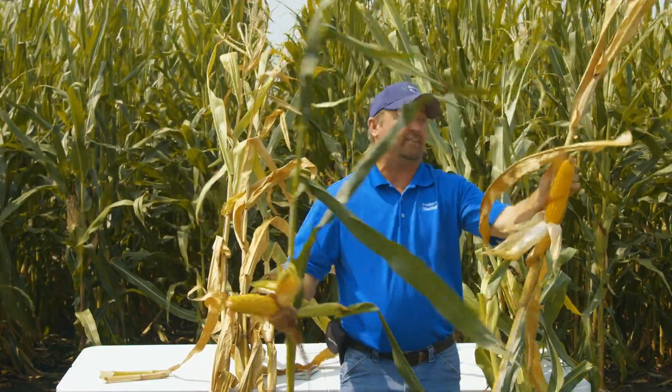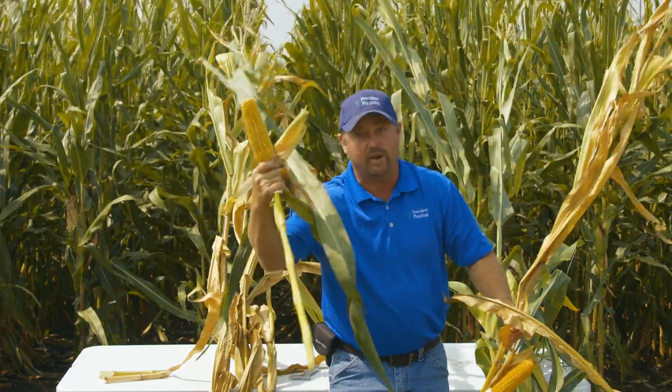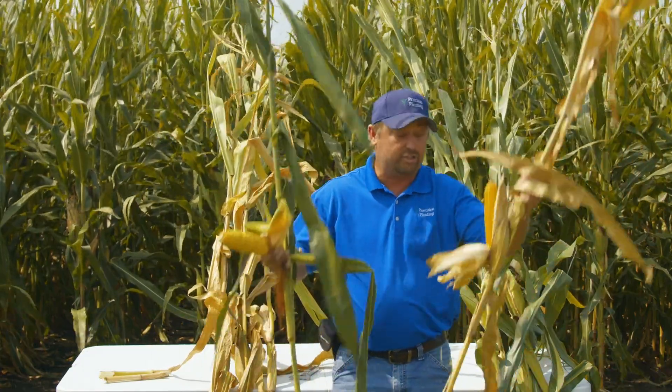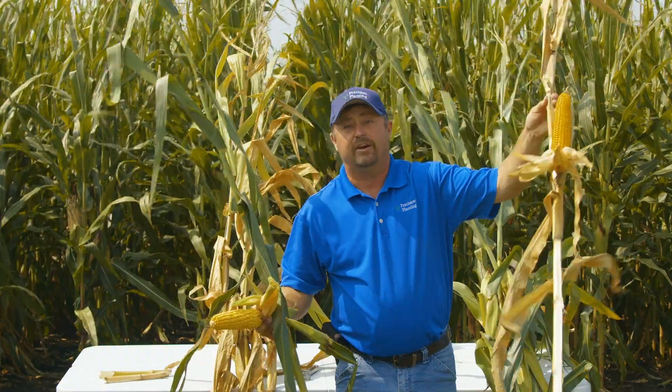This weed and feed plant basically died — it gave up on us, and we just didn't give it a chance to finish. Where we've got the right nitrogen program, we're still cranking, adding weight to this ear. What kind of yield difference do we have? Let's pull some ears and actually evaluate the difference between dual band nitrogen and the weed and feed one and done.